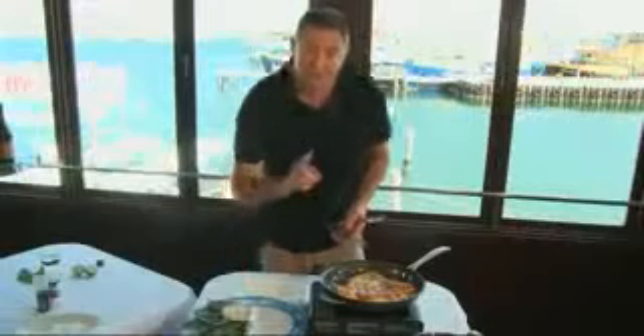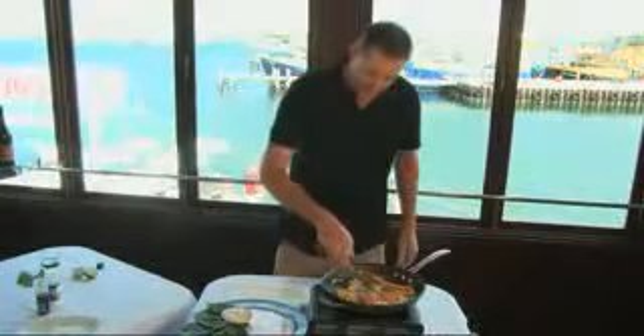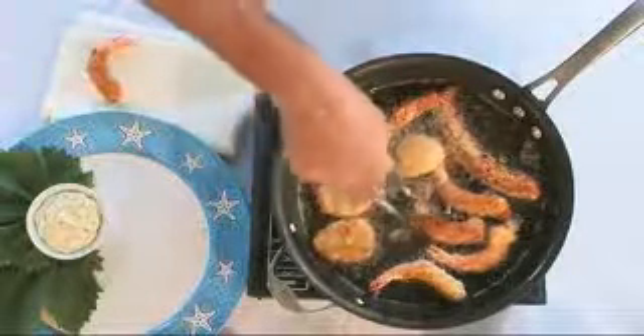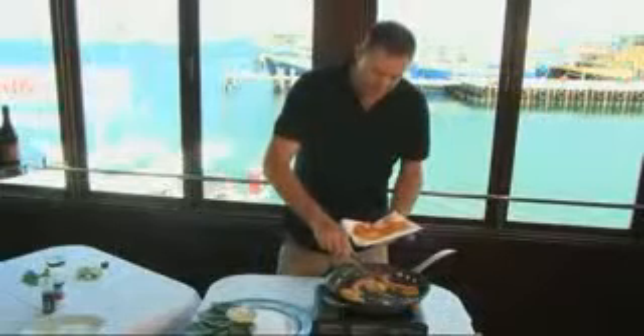Two secrets with shallow frying: have some absorbent paper ready for taking the seafood out, and to slightly undercook. This oil is about 180 degrees. The crumbing mix is basically flour, egg wash, and breadcrumbs.